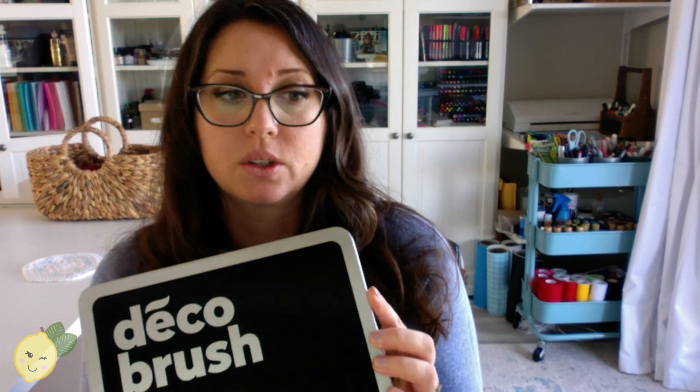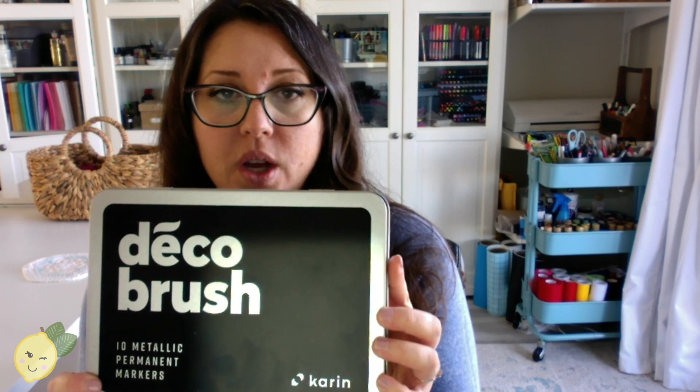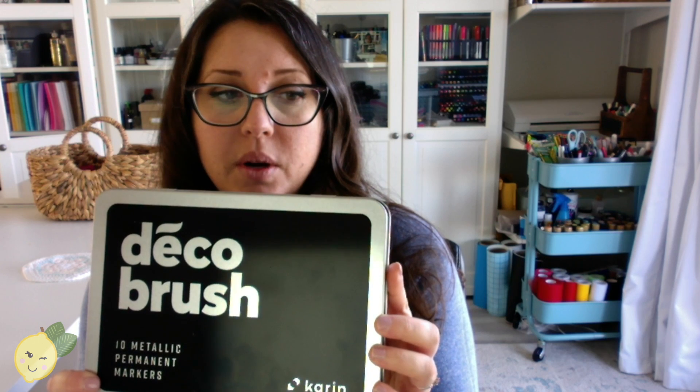Today we're going to talk about these Karen marker metallics - these are the Deco Brush permanent metallic markers, and you get about 10 in the set. We're going to test them out. Karen sent me these markers, and they also sent me a big box of watercolor markers, but we'll do those in a separate video because they're kind of different.